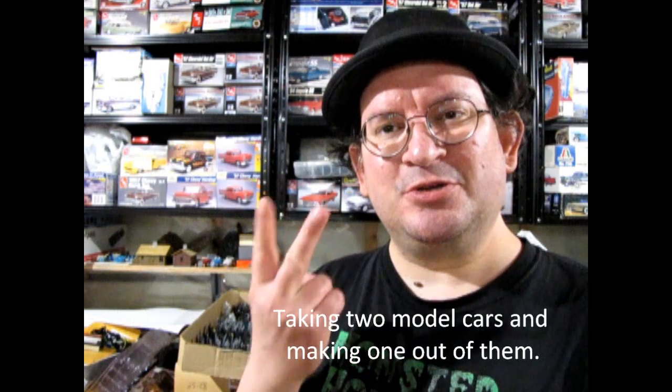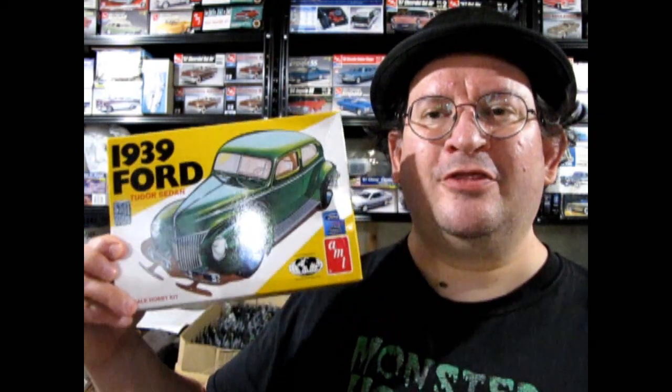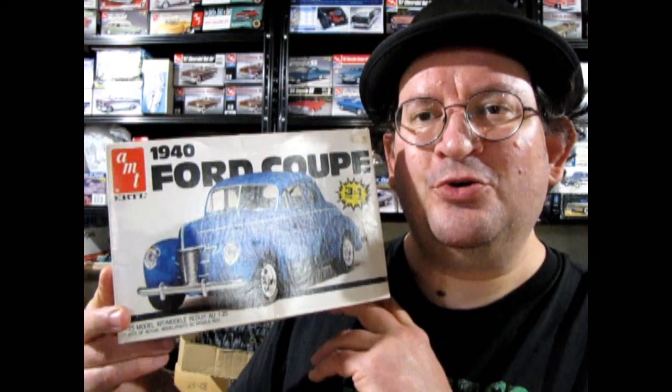What do I mean by kitbash? That's basically taking two model cars and turning them into one. This kitbash is rather interesting and unique — it involves our 1939 Ford two-door as well as our AMT 1940 Ford Coupe.